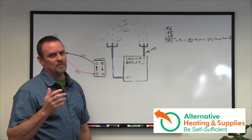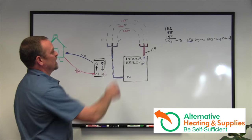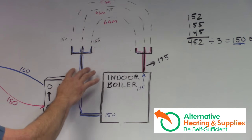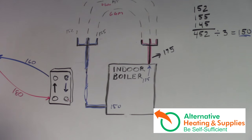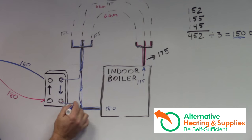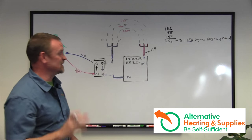The most common problem is — as I explain in chapter one — you never touch the supply side. It comes through, you break it into the return side. So water is going to come in here and out here, and that's basically the install. It's just that simple.